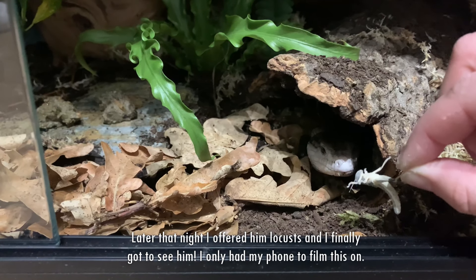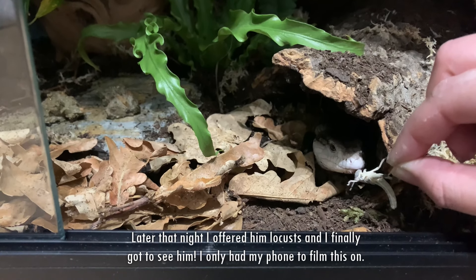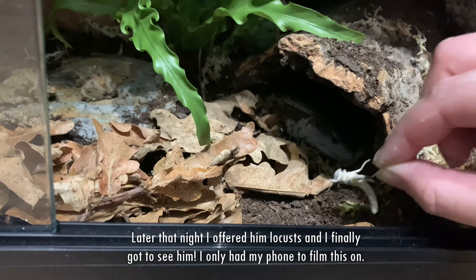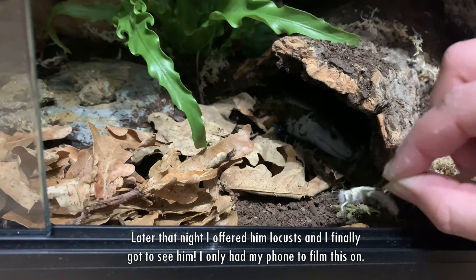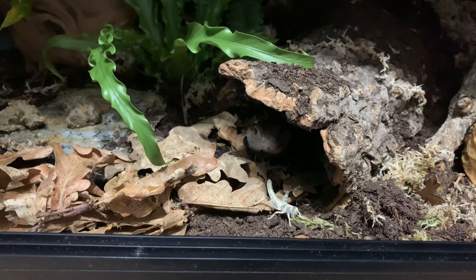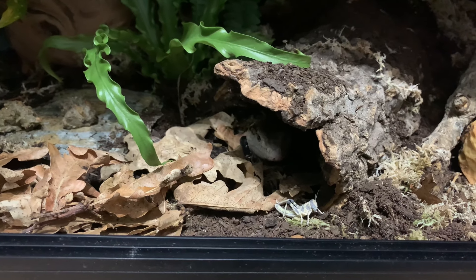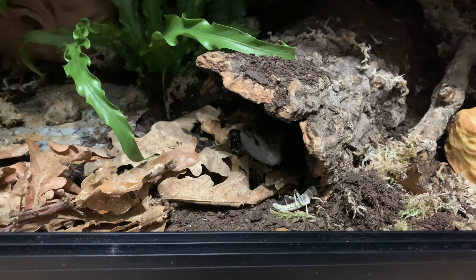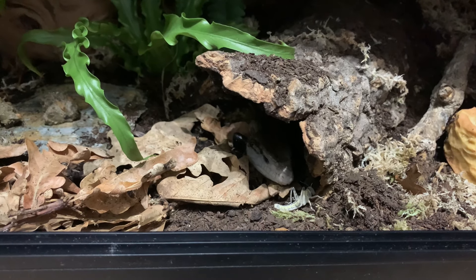Bruce! Hi! He's found another hide. It's okay — hi Bruce. He's on the move!